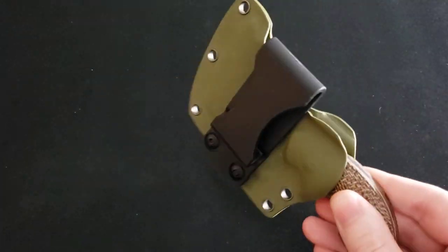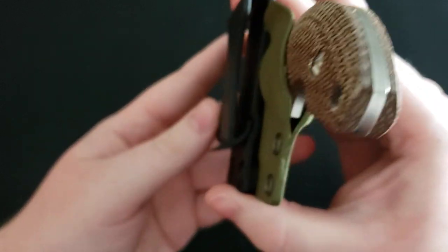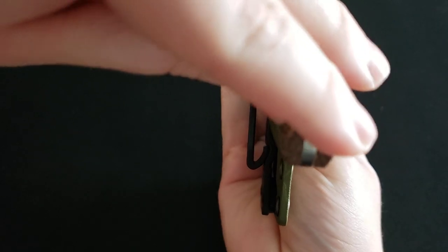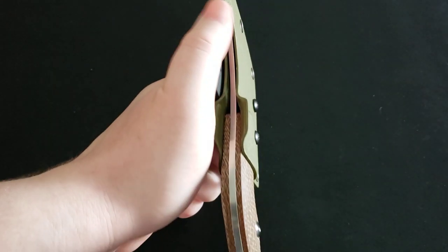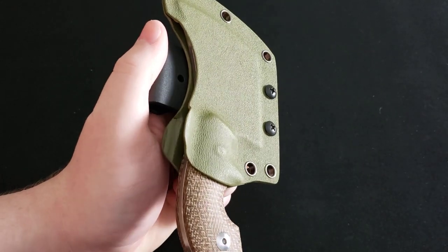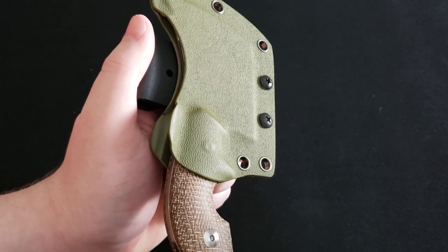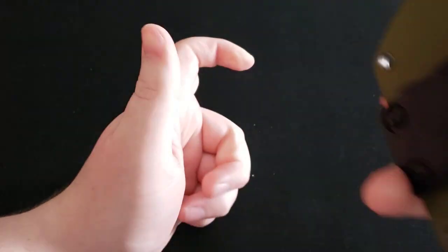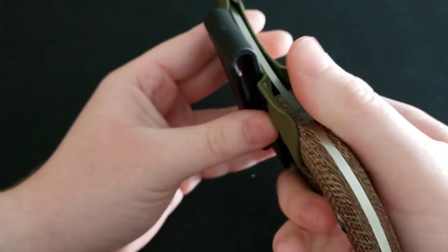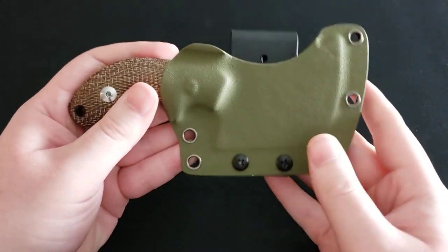The clip is very well designed — it comes down and kind of curls back on itself, so when it's on your belt it really sticks there and it's not going anywhere. Even if you're just wearing this in the waistband without a belt, that loop part of the clip grabs onto the material and will not let go. So I absolutely love the sheath on this knife.